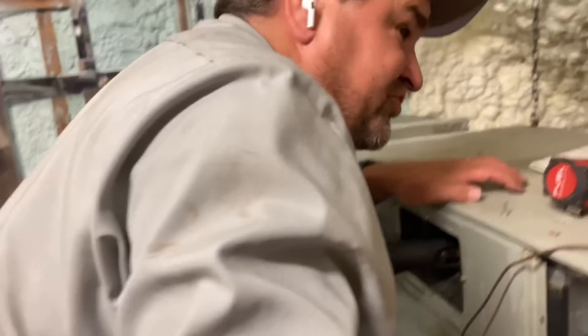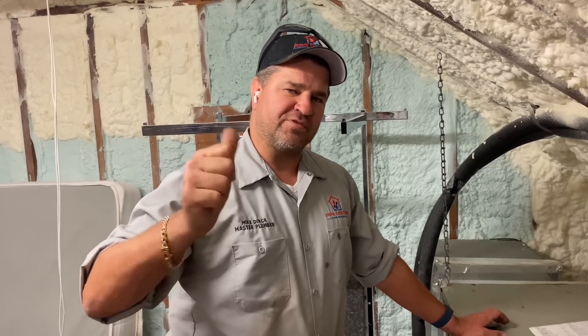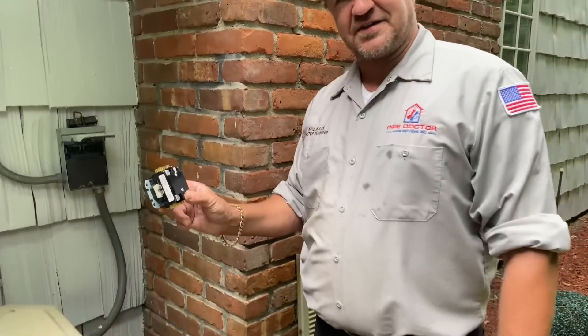Smash that thumbs-up button, guys. Also check out the Mikey Pipes Philanthropy YouTube channel — 100% of all ad revenue goes to help people in need who can't afford to hire a professional for their plumbing, heating, or cooling services. It's a non-profit, IRS-recognized 501(c)(3) charity, and donations are tax-deductible.